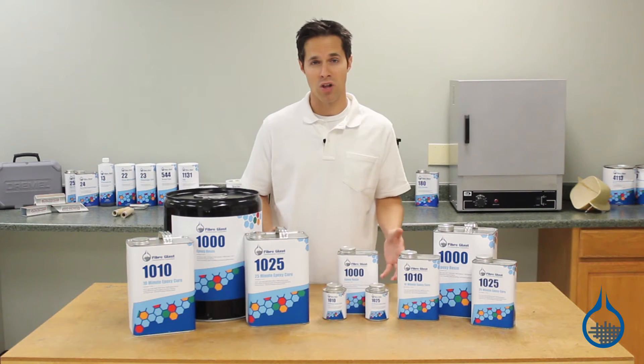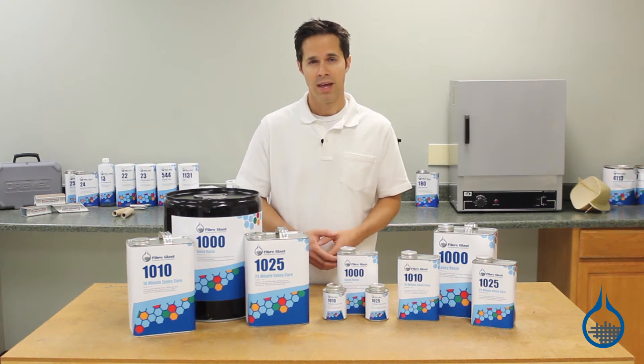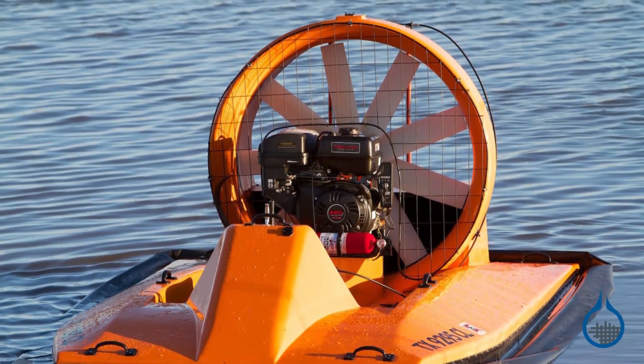System 1000 resists blush — the waxy, often white layer that forms on the outer surface of epoxy parts as they cure. And it's also formulated to resist moisture, making it an excellent choice for use in marine and automotive applications.